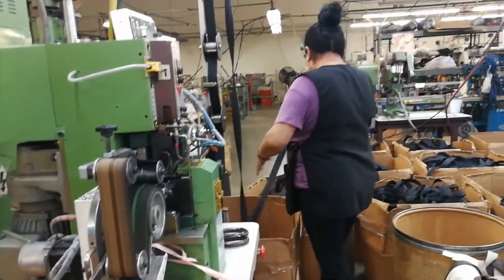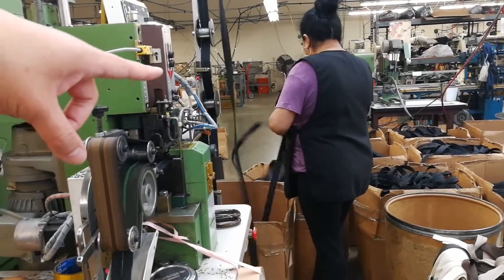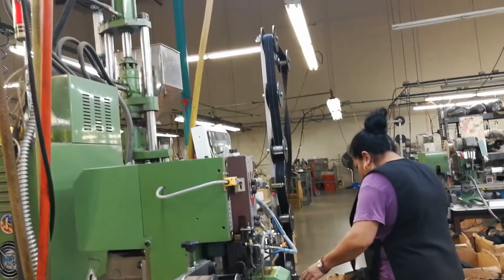And then what is she doing? She's just making sure it's not tangled up in there. So this is the guy house and then they're just making sure it's not tangled.